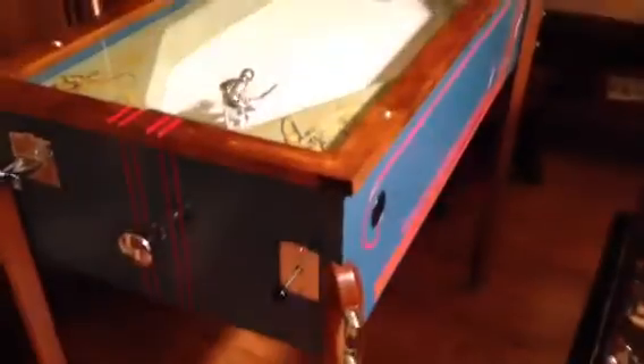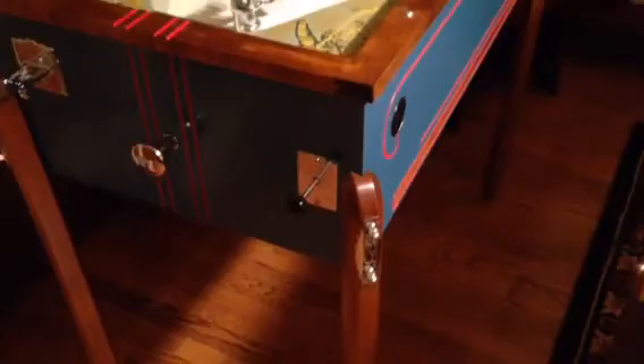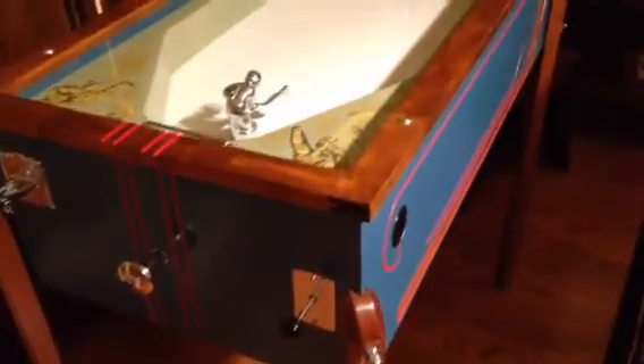Again, this one has been completely restored — new legs, new rails, there's been a lot of work done to this machine to get it to this level. It's quite a lot of fun. I'm not sure if you can see, but on the side here there's a little door. We'll do another video of this machine and actually play it.